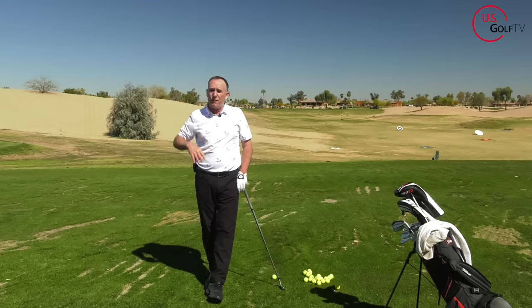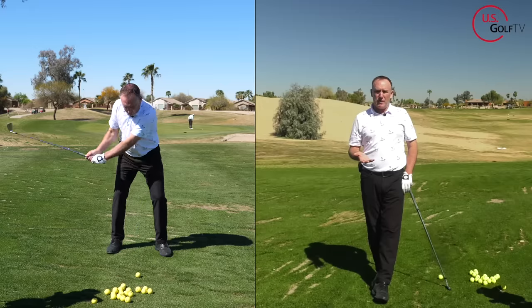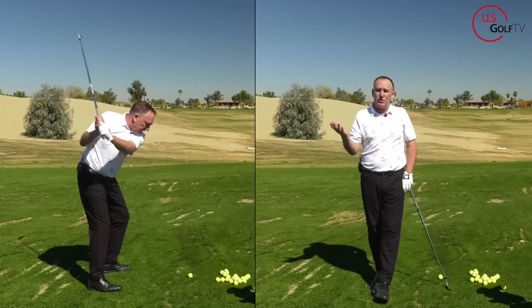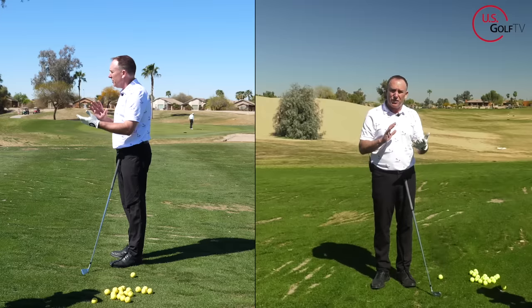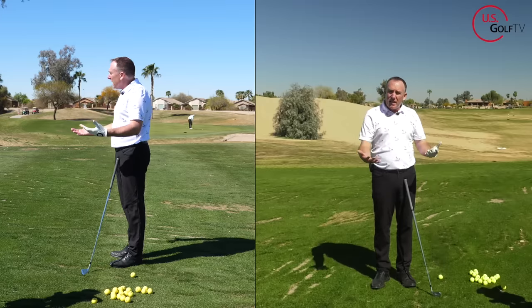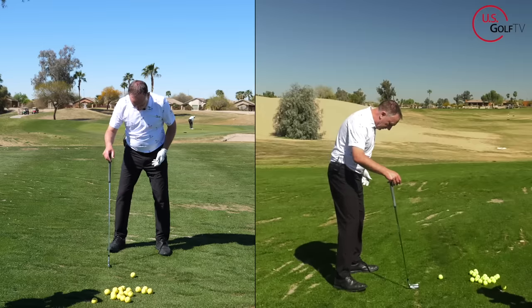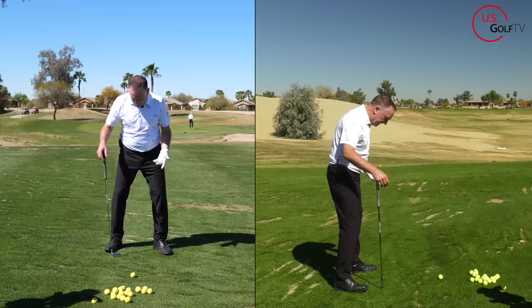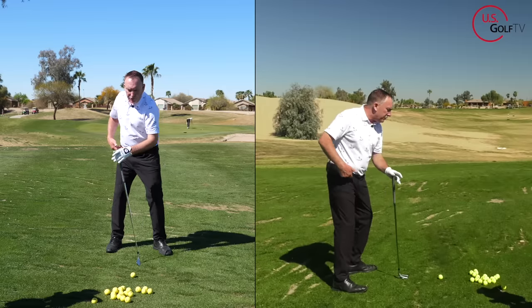The reason a lot of you stand up in the golf swing is because you don't rotate properly. The reason we don't rotate properly is because we don't set up in a way that allows us to just rotate. So one simple thing you can do to improve your rotation — which will help you stay in posture and not stand up — is just take your toes and flare them out. When you're set up and you flare your toes out 25 to 30 degrees, that will free up your hips and allow you to rotate better.